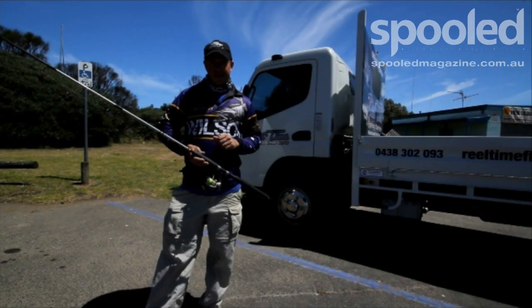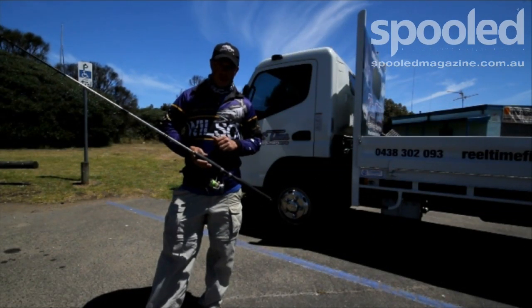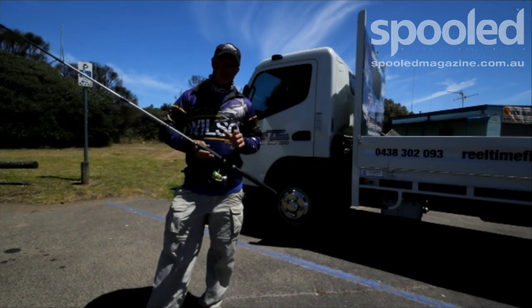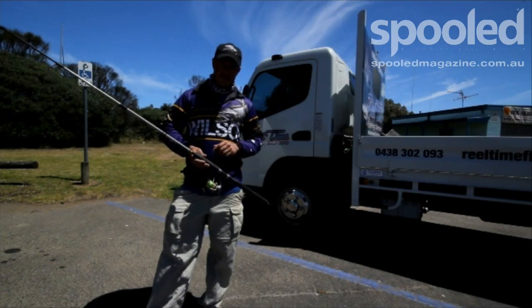Well, here we are down at Hastings Ramp, a little bit later start than usual, but there's plenty of whiting around at the moment. The whiting are thick, they're deep, they're shallow, they're all over Western Port — we're going to go and see if we can catch some.